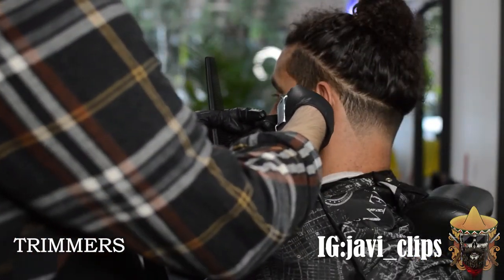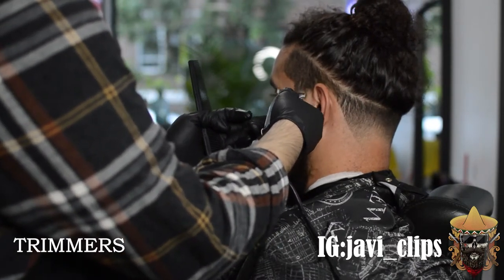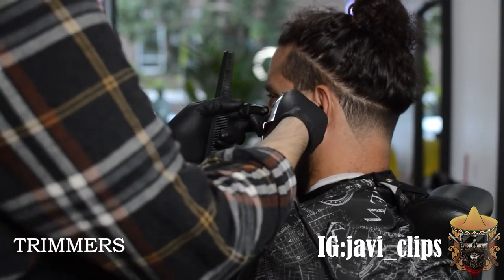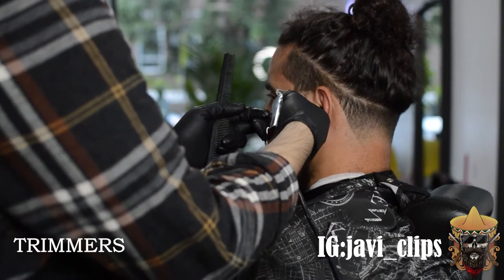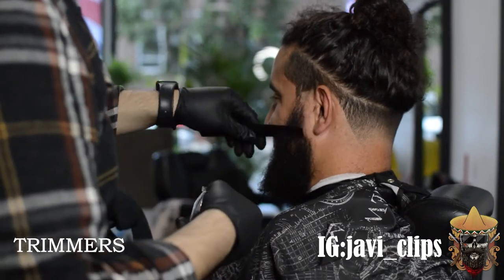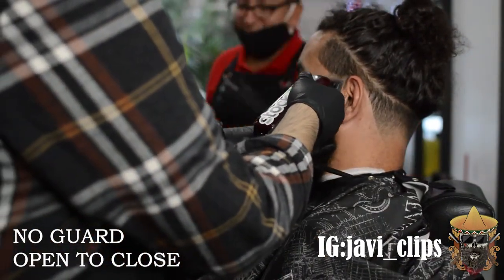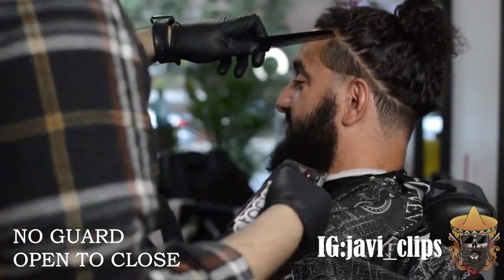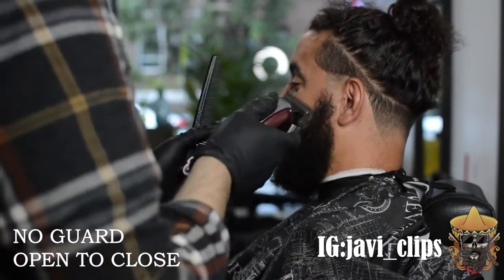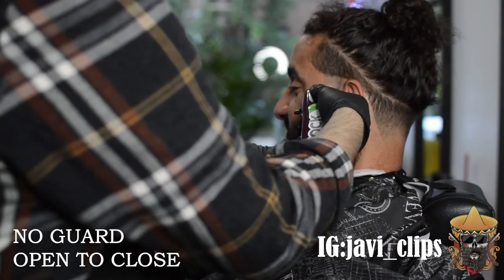Moving on to the side — I'm only gonna show this side because it's the exact same thing on the other side. You want to take off right above where the ear starts, but do not take that piece of hairline off the front part. Leave that little bit of hair because when you shape him up the shape up is going to look really crisp and defined without any enhancements. I got my no guard open using lever play and corners to take that line out.